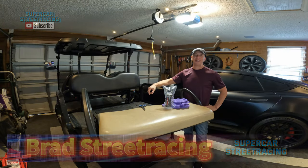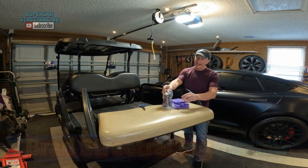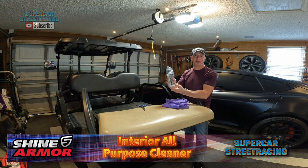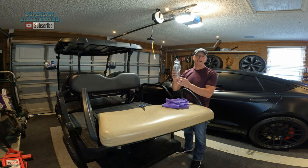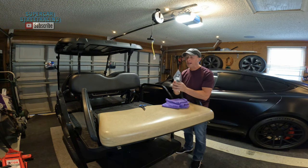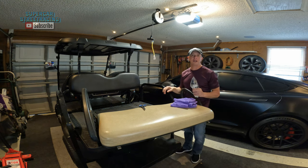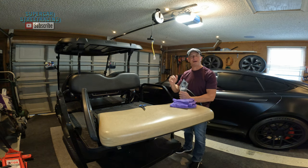You're back on Supercar Street Racing, and we are so happy to be working again with the company Shine Armor. They have provided us with this interior all-purpose cleaner. We're going to be unboxing it and seeing exactly what you have to do to apply this to your interior. We have Dukes of Duval's seat right here off of his Club Car Precedent, and we're going to be trying to clean that up a little bit for him, then take it back to his house and install it directly onto his golf cart.